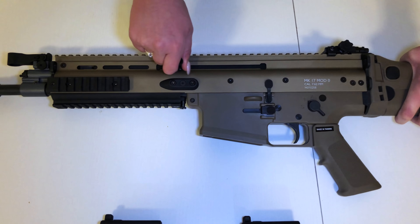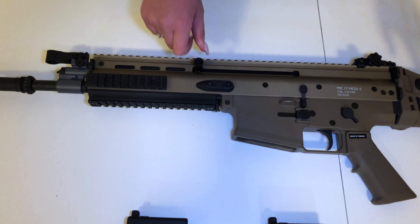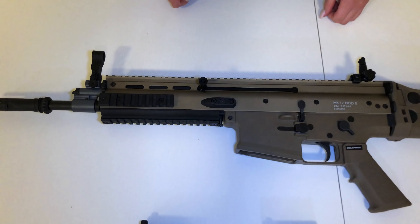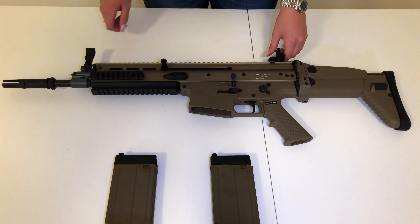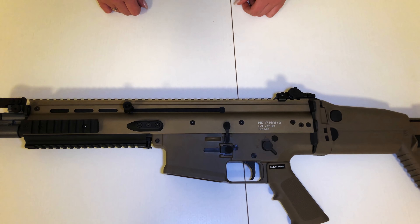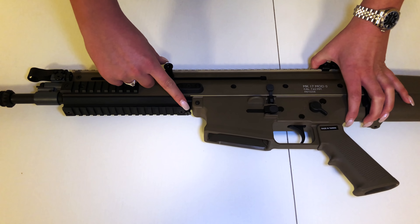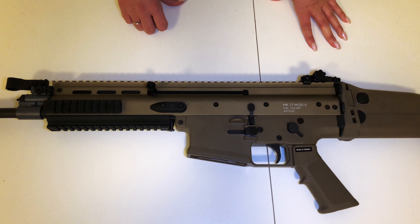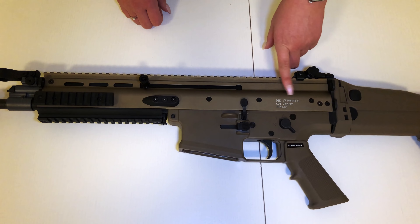Here is the charging handle. And here we have the flip-up sights. So if you want to adjust the hop-up, you can do it easily here. And all Cybergun SCARs come with an n-pass installed in the nozzle.